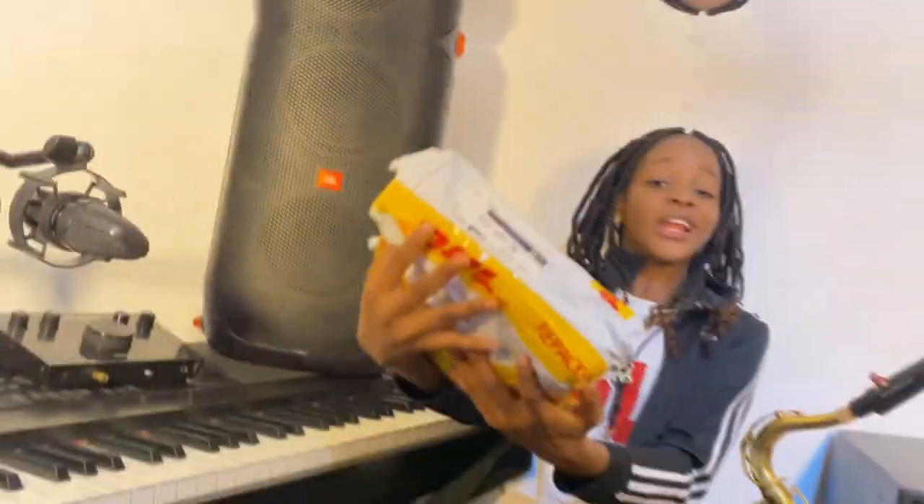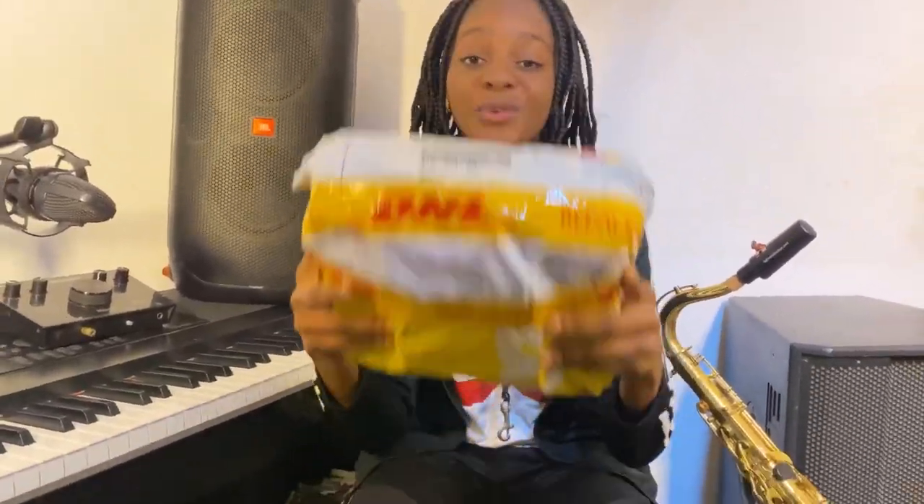I just got a beautiful package from Taiwan and I want us to unbox it together. Voila! The package just arrived — it's time to unbox.